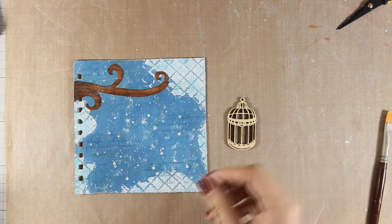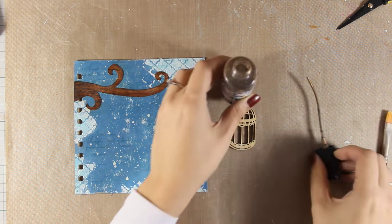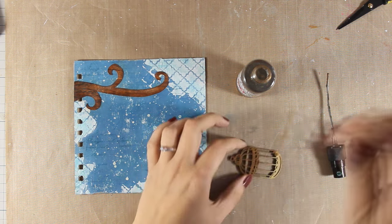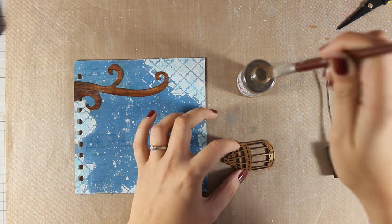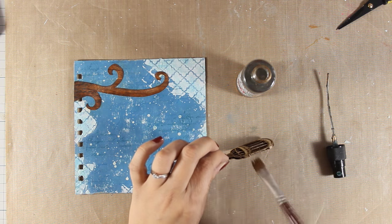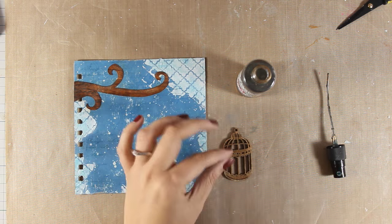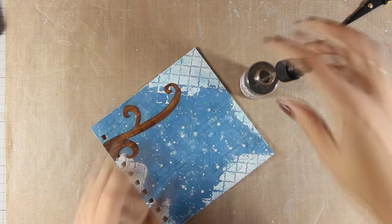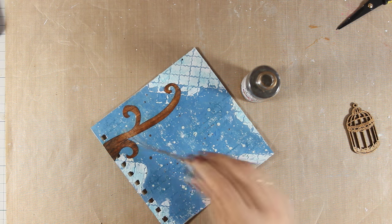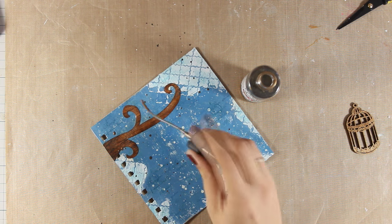I am going to use this wooden cage by Stamperia which I am going to color with Aquacolor. Aquacolor is from the Stamperia mixed media line and it is a spray but I am applying it with a brush just because I don't want to make a mess. What I like about this brown is that it is metallic and it gives a beautiful shine on my cage. I am also going to use the spray to add some splashes on my layout, which is going to bind the background nicely with the color on the cage.